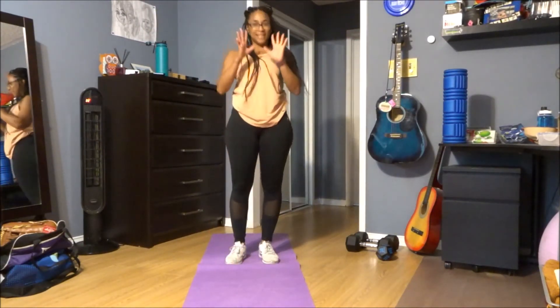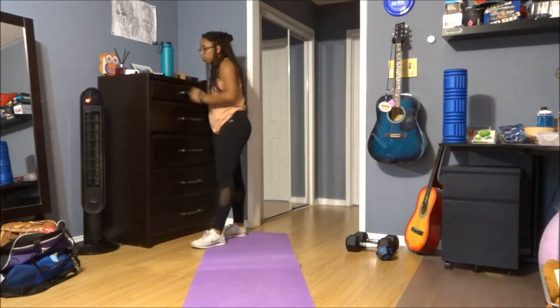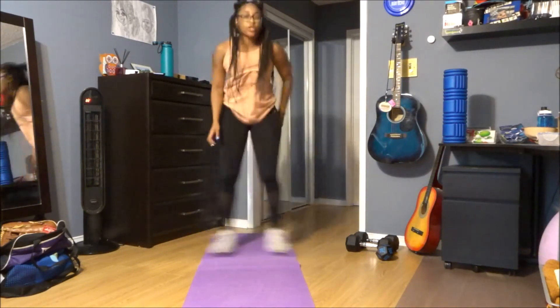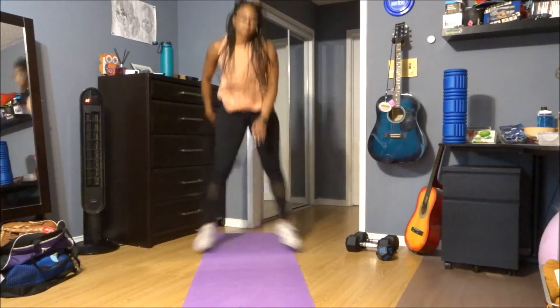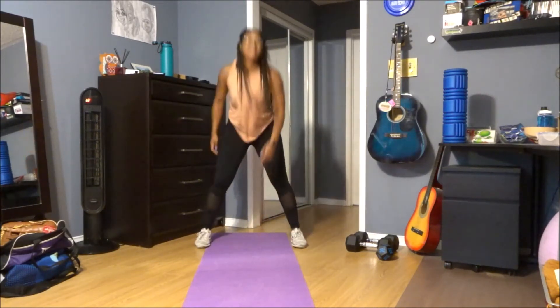Ten seconds, alright. Three, two, and one — floor touch squats. Good. Almost there. Five, three, two, and one.